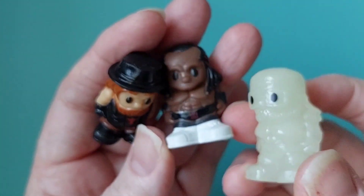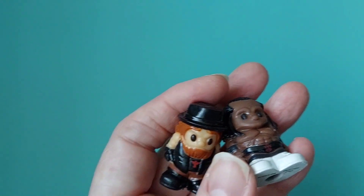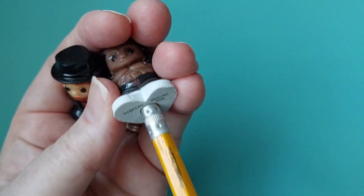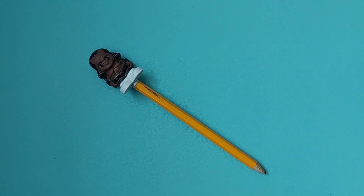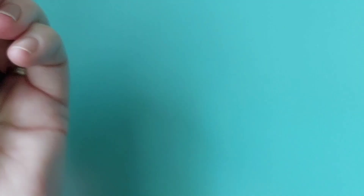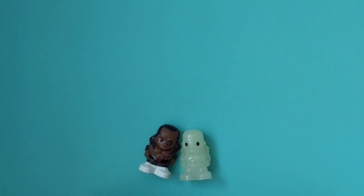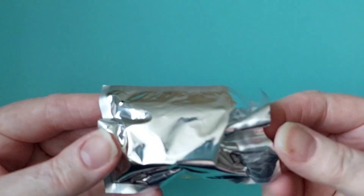They're actually really, really big. Now before I do the mystery one, let me just see if it works with the toppers. Oh, very good! Okay, so now that we know that, let's get our mystery guy out and see who he is — oh, little silver packaging.